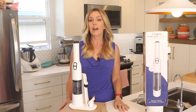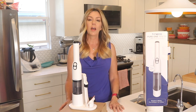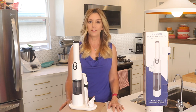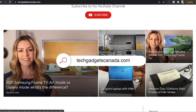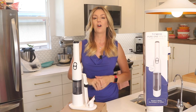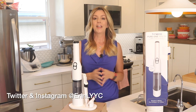Overall, I can definitely recommend the Tyneco Pure One Mini S4. It sells for about $149 USD or $199 CAD, and you can get it from either Tyneco's website or from Amazon. If you want to read this review or reference anything I've talked about, head over to TechGadgetsCanada.com for a full write-up, where you can also ask me any questions about this mini vacuum. You can also post questions in the comments below. Thank you so much for watching — I'm Erin.